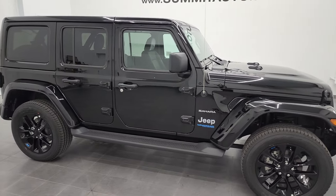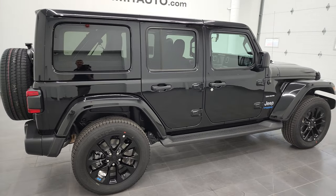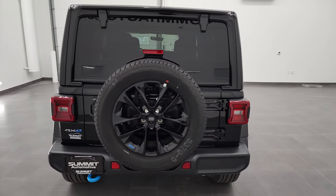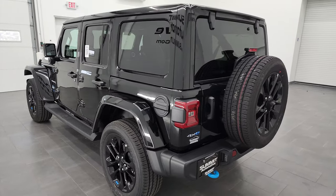Hey everybody, this is Brett, and this is a 2022 Jeep Wrangler Unlimited Sahara 4xE, stock number 22J84. I think this might be one of the best looking Wranglers that we have ever had on our lot.